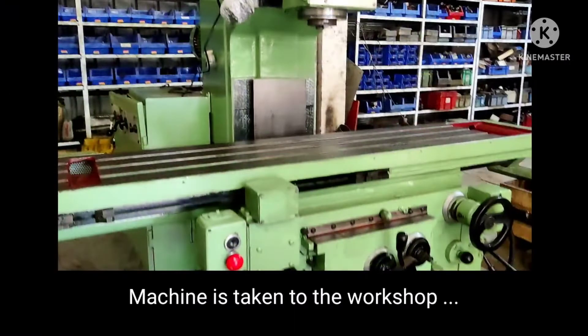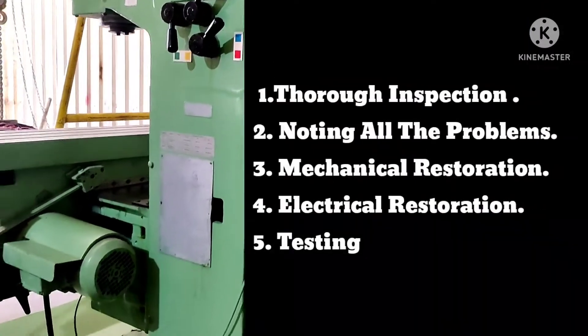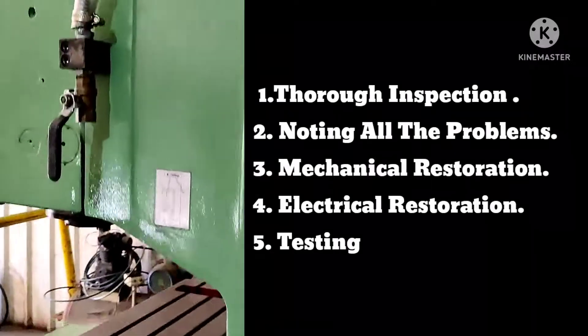Once the machine is received, it is taken to the workshop. In the workshop it goes through the following procedure: thorough inspection, mechanical and electrical restoration, and testing.